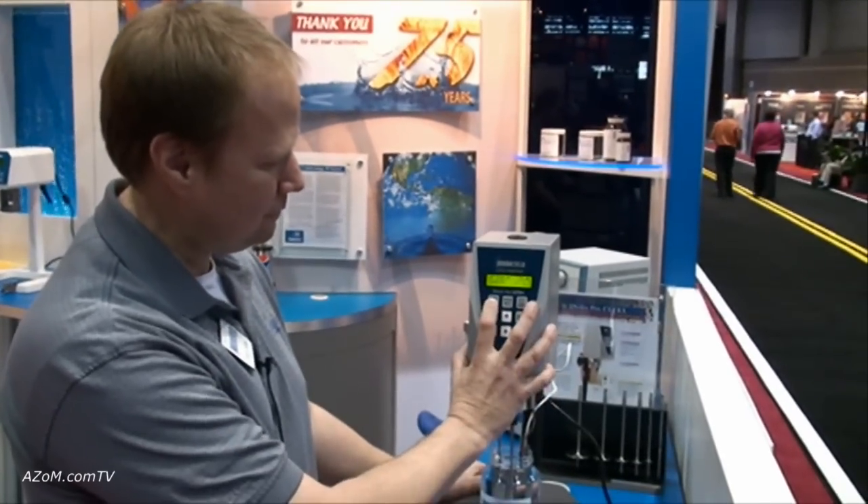Alright David, thanks for your demonstration of the DV2 Pro. Thank you Cameron. Have a nice day.